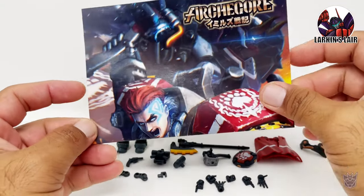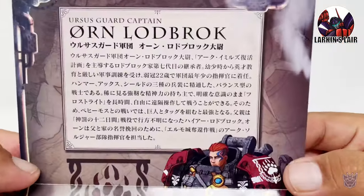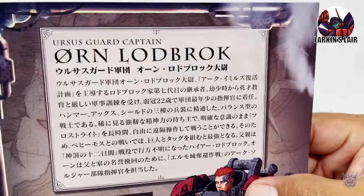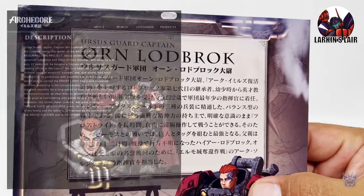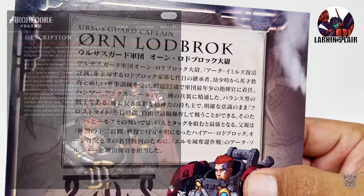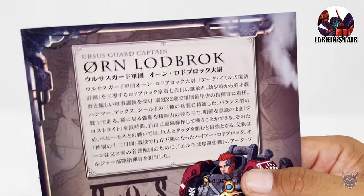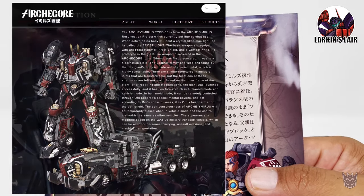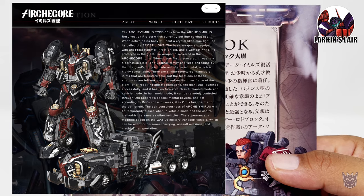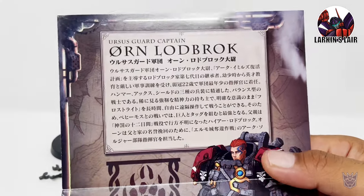It comes with an instruction sheet with the same art that you see on the package. Here on the back, you can see a little bio about him, and it is in Japanese. But if you go to the website, there is an English version of his bio there that you can check out. Now in this world, there are giant transforming mechs, and he is the pilot of one of them called Frostlight. Not everyone in the world can control these mechs because it requires powerful and rare mental powers, which Orn has.